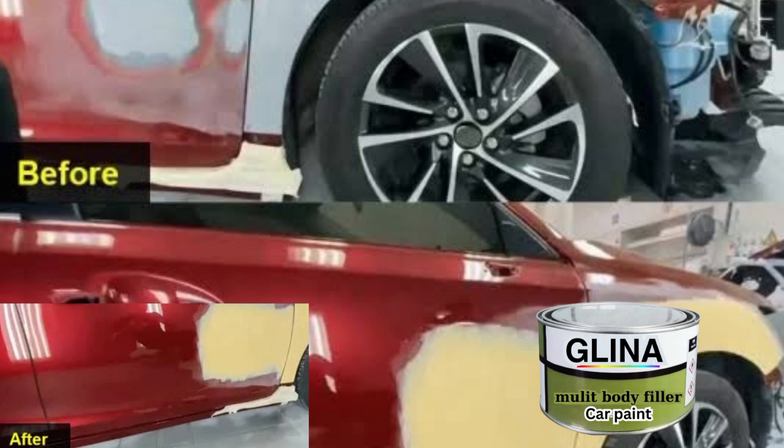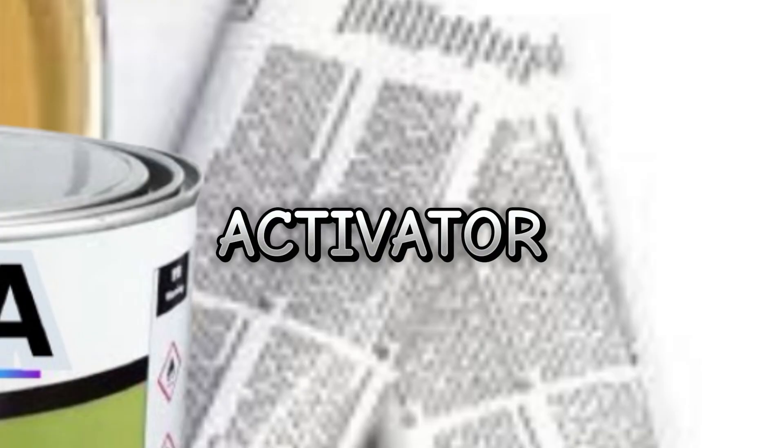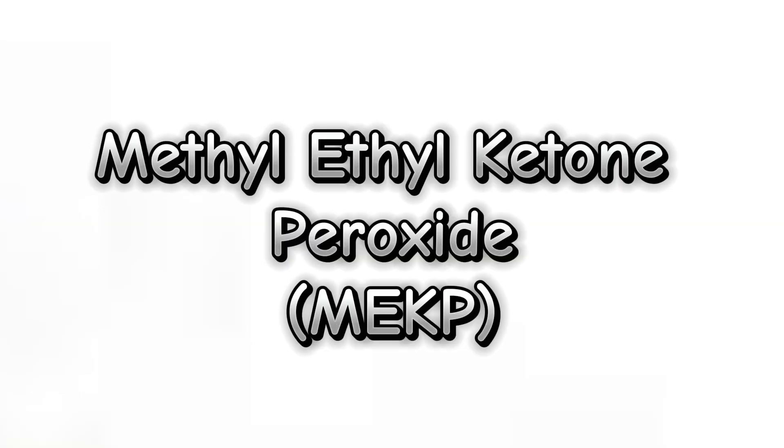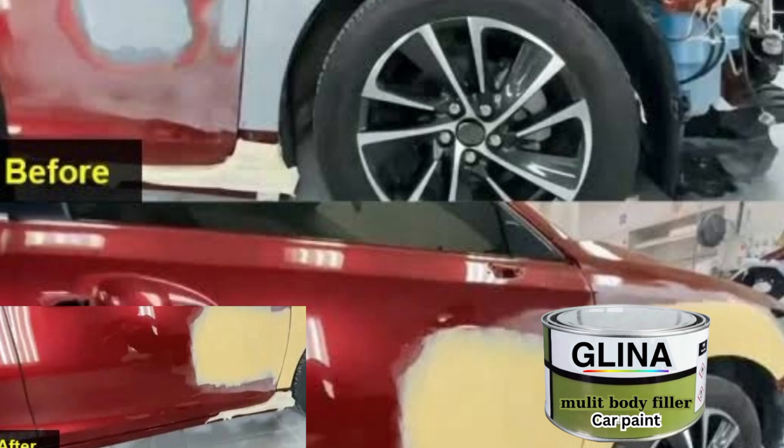Then we move over to the activator. The key to setting this putty is the activator — Methyl Ethyl Ketone Peroxide, which is MEKP. Just add 2% of the activator before application, and you will have a putty that cures perfectly within minutes.